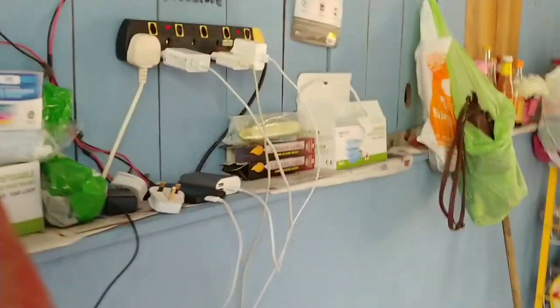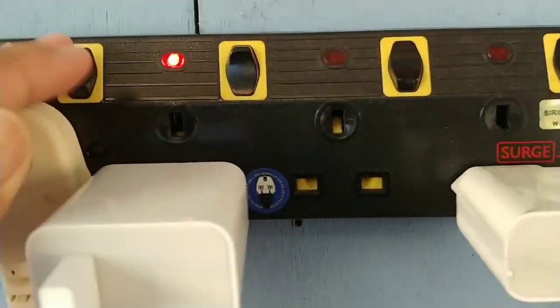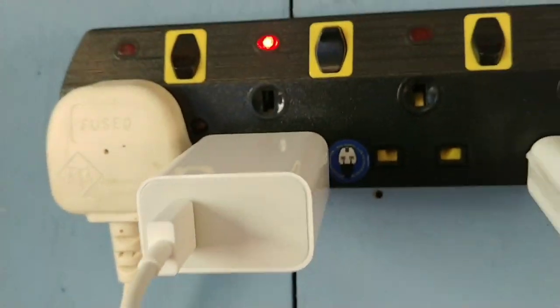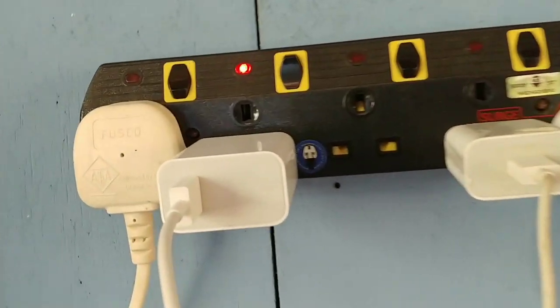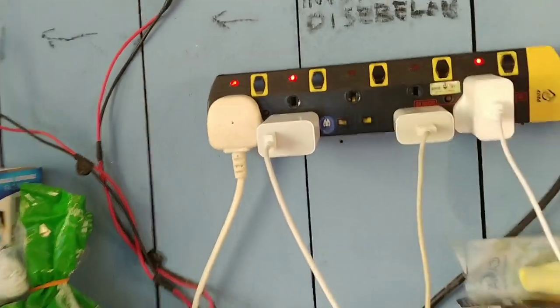Ada switch lampu, ada juga yang disambungkan ke plug kat sini. Ni kawasan dapur. So plug kat sini, korang boleh charge power bank, handphone, ataupun gunakan plug kipas.